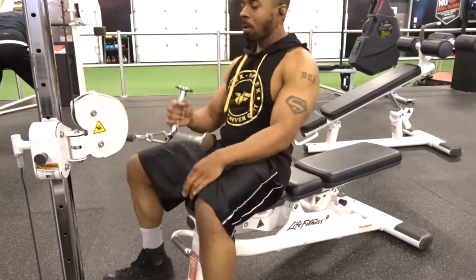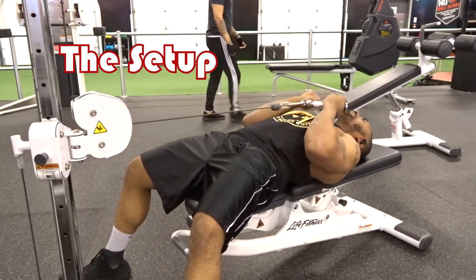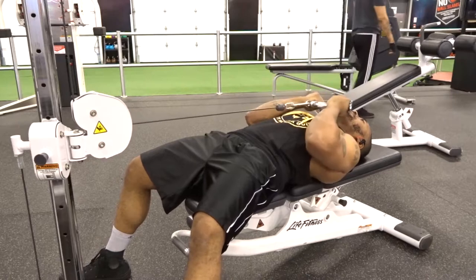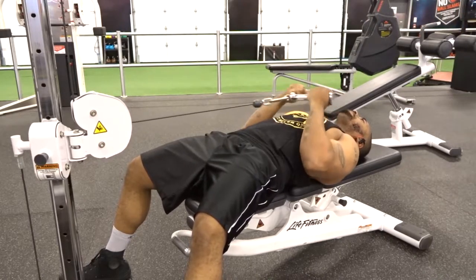First, work on your setup. You want to have the pulley right in front of you or right above where you're going to be laying flat on the bench.